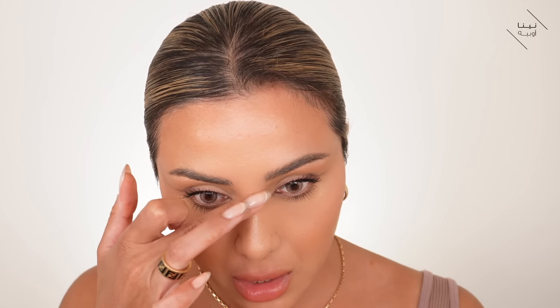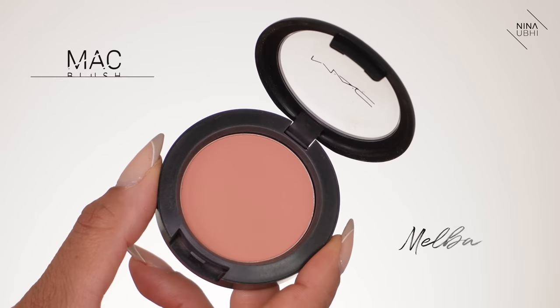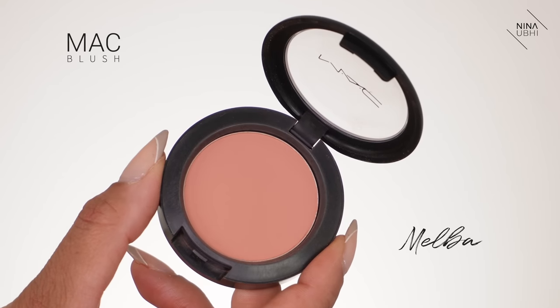I'm just going down here on the tip of the nose with the highlight. Then I'm going in with a powder blush — the MAC Matte Blush in Melba — using my Neo Powder Brush from Kevin Aucoin, pressing this on top of the liquid blush I applied earlier. This sets it and also enhances that area.